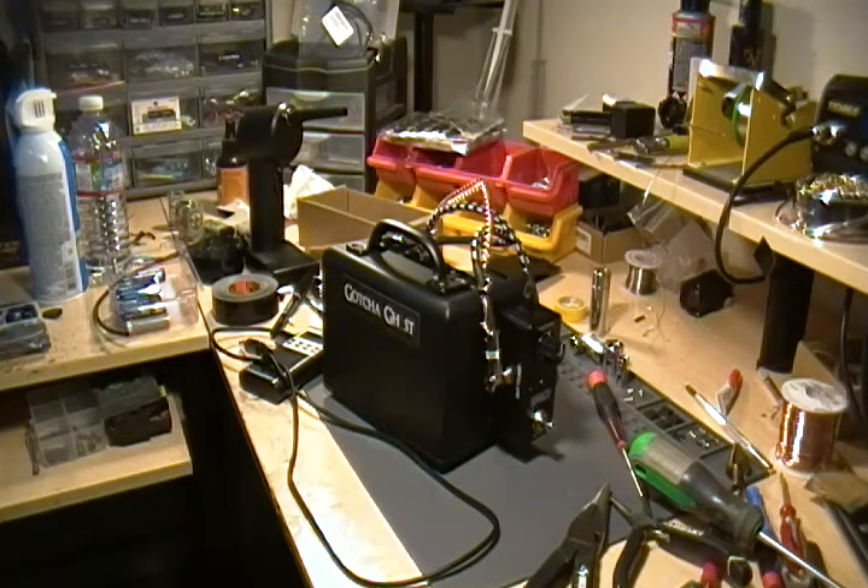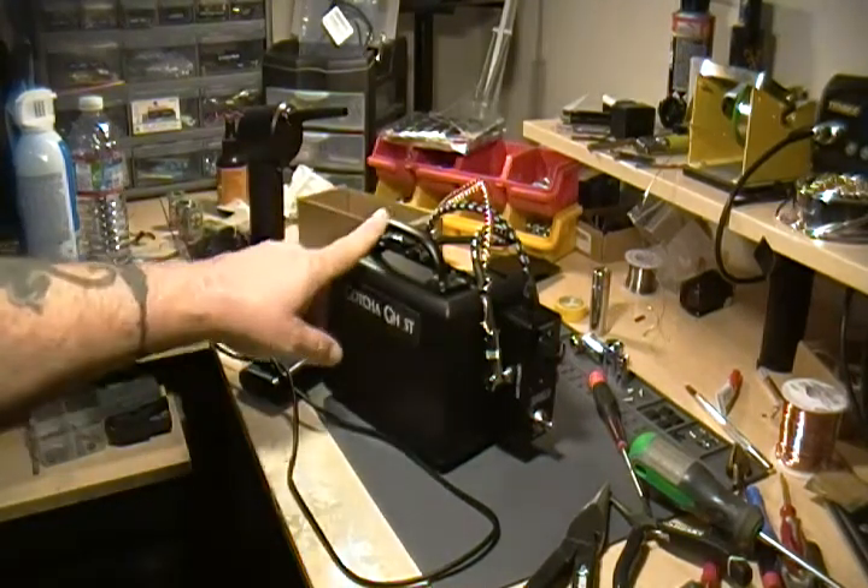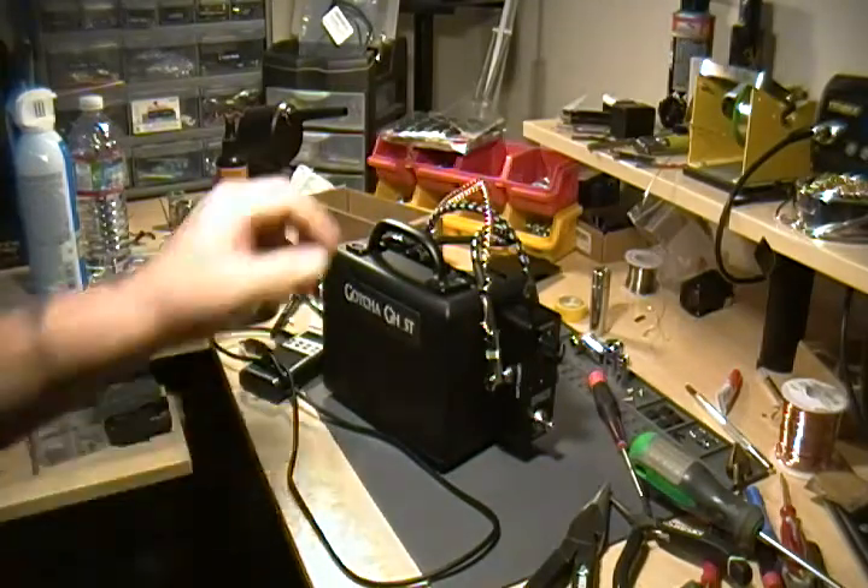Hello folks, it's Joe from GotchaGhost. I'm just going to go over the Compact Portal real quick, because it has changed over the years.